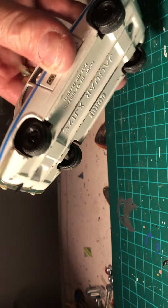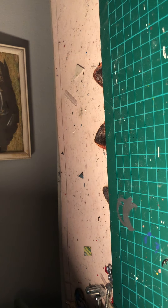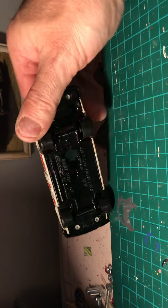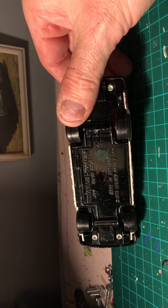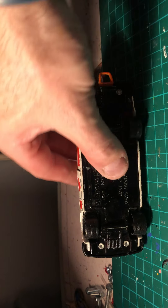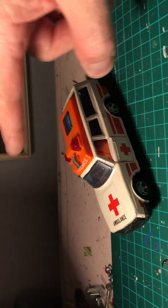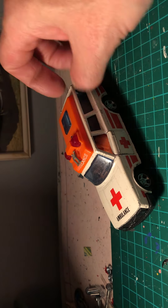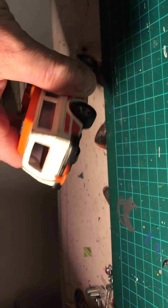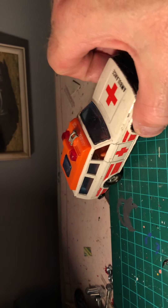Next one is the Matchbox Volvo ambulance - it's a Volvo estate K74, 1979 Lesney. Some salvageable parts on this: the glass, the piece on top with the light bar, definitely the front grille, possibly the back one as well, and the tow bar.